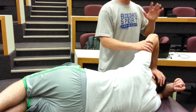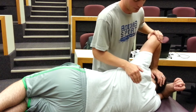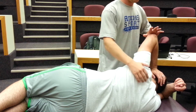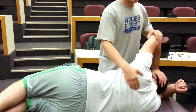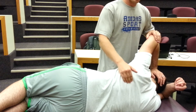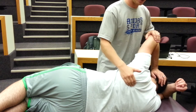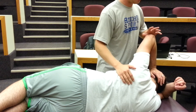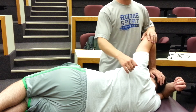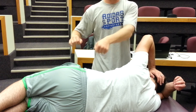Now that you've located those, put your cephalad hand — the hand up near the patient's head — on top of the elbow, and your caudal hand back on those rib angles all the way down. What you want to do is work your two hands in a rhythmic motion, almost like kneading. With the caudal hand, you want to push laterally and anteriorly — towards you and up on the patient — on those rib angles. Use the cephalad hand on the elbow essentially as a counter force or counterbalance, working in a rhythmic oscillating motion up and down the patient's spine.